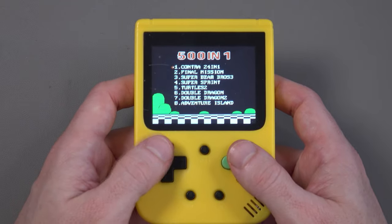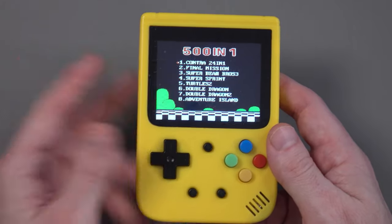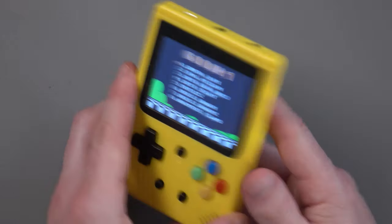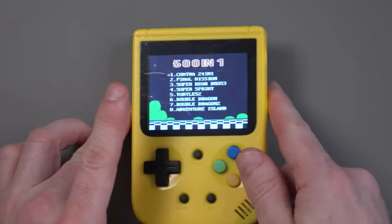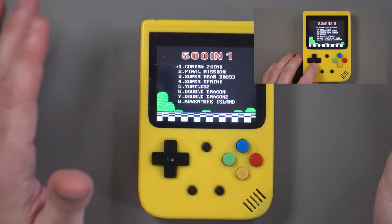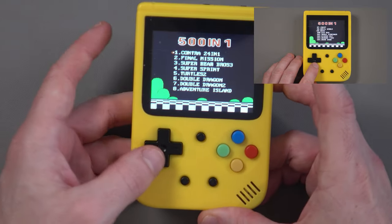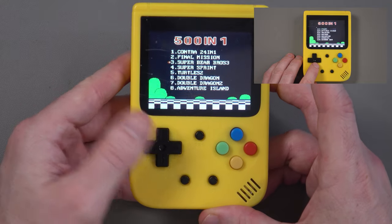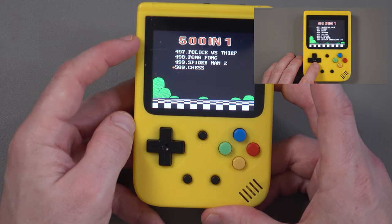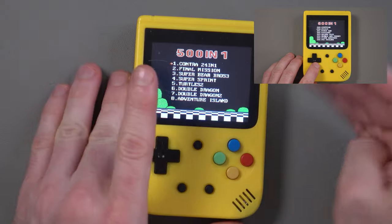The buttons are clicky but clearly cheap — you can tell this isn't Game Boy or Sony quality. What do you expect for $10-15? Now, one of the things you always see with cheap Chinese handhelds is that they'll say 501 or 1001 or 5000 games — they just add numbers. What they usually do is repeat the games. You can see here Contra 24-in-1, Super Bear Bros. 3 — which is Super Mario 3. Going to game 500 you see titles like Chess, Spider-Man 2, Pong Pong, Police versus Feet.